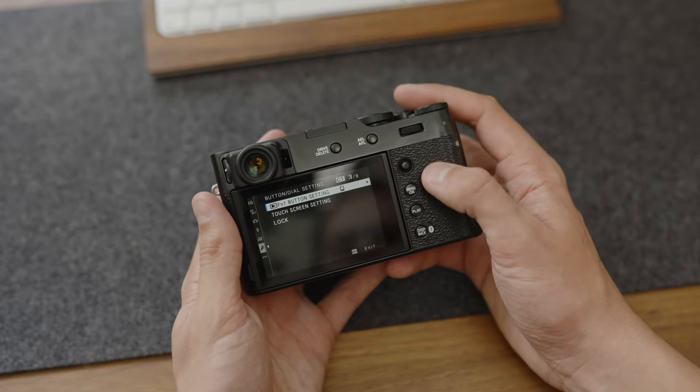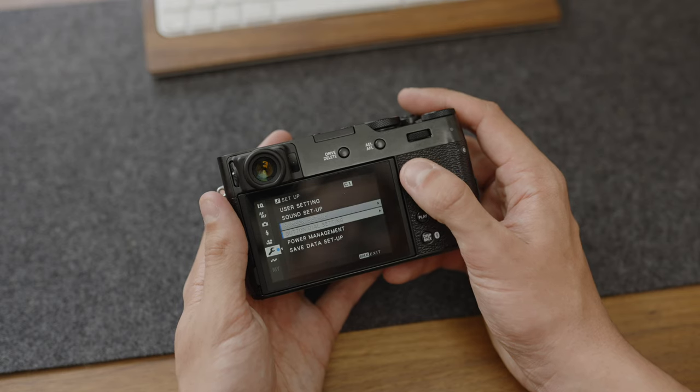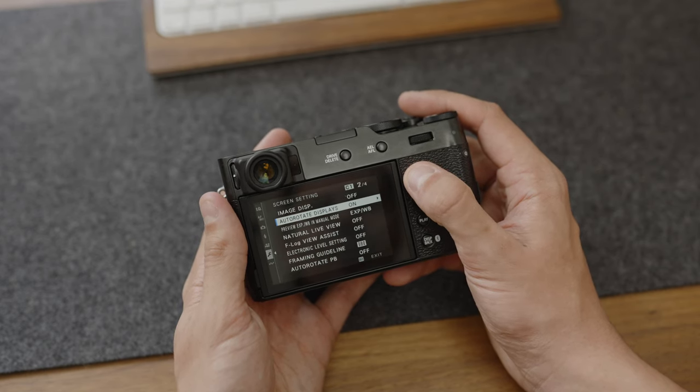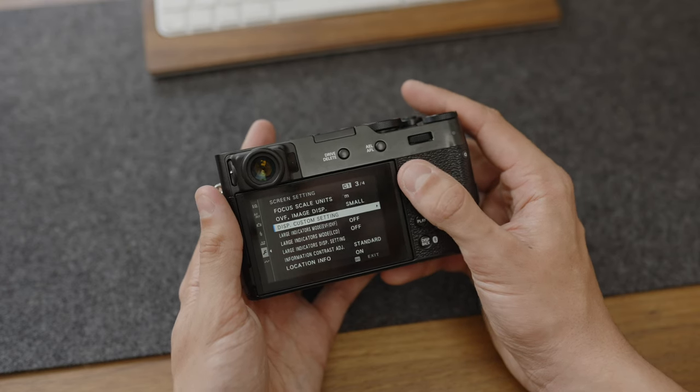First up is display settings — setting custom display settings. For the most part you're not going to need a lot of the information this screen comes with out of the box. On the X100 here, hit the menu button, go to the spanner, go to screen setup, then the third page, and you want 'display custom setting' as you can see here.